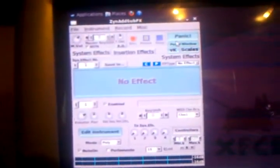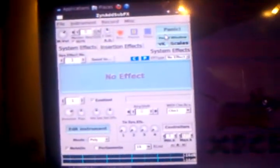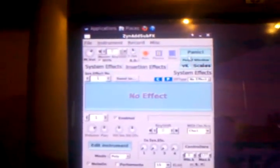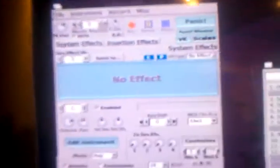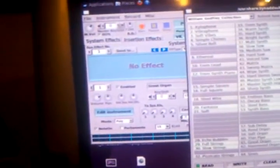Now we're going to set some sounds. This program is free — it's called ZynAddSubFX. My favorite sound has got to be the organ, specifically the 'Great Organ' — it's one of the most realistic sounds the program offers. Click the instrument bank panel, go down to the William Jodfrey collection — really awesome. The program is free and worth it just for the sounds. Select 'Great Organ' with one click.